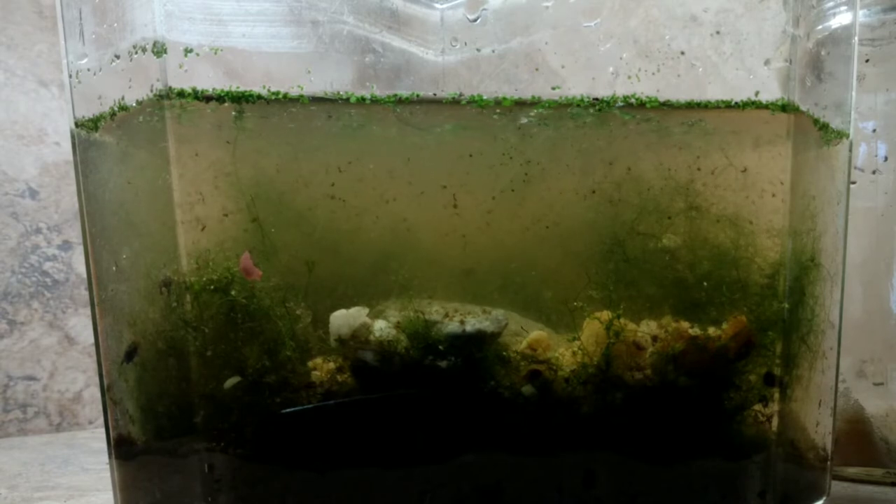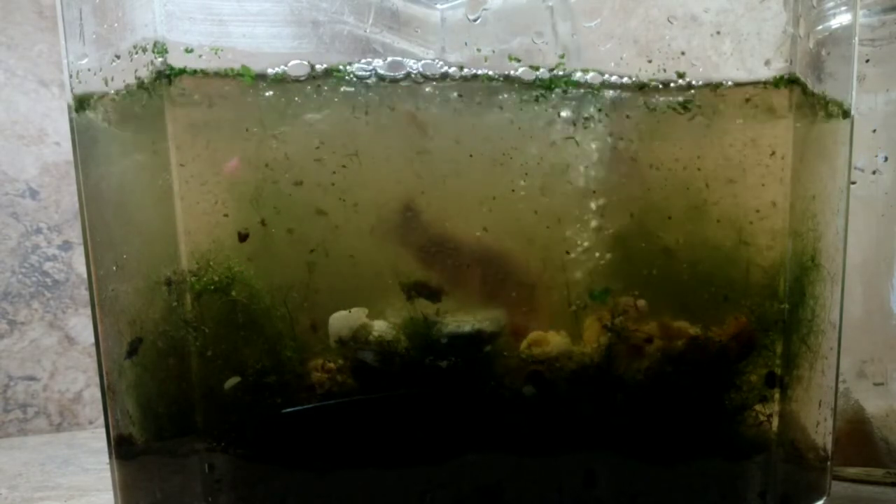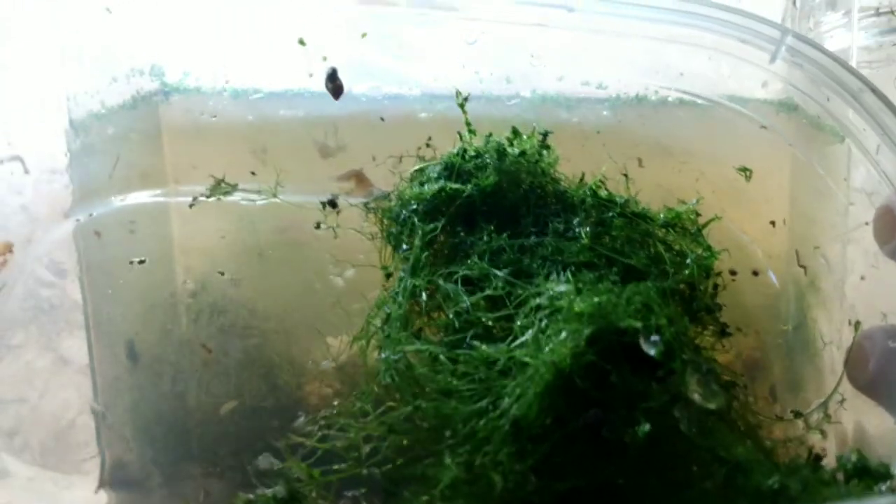Now we're adding some more water and a bit of mulm. I want to show a good look at the Nitella itself — it's very stringy and fragile. It's also loaded with snail eggs, since I raise many many snails. If you look closely you'll even see some planaria in here — some flatworms and other things — and that's totally fine.